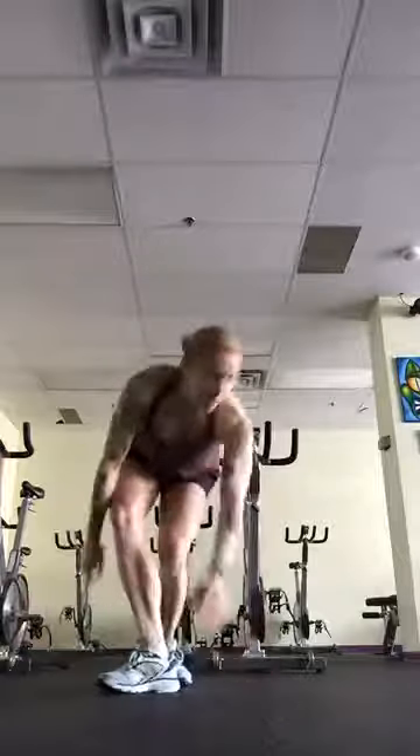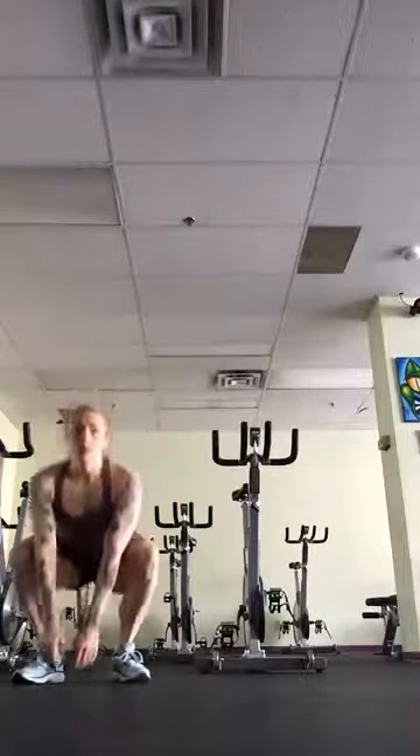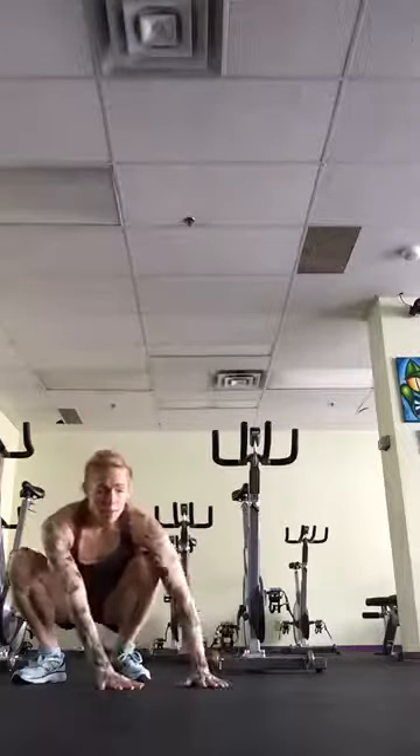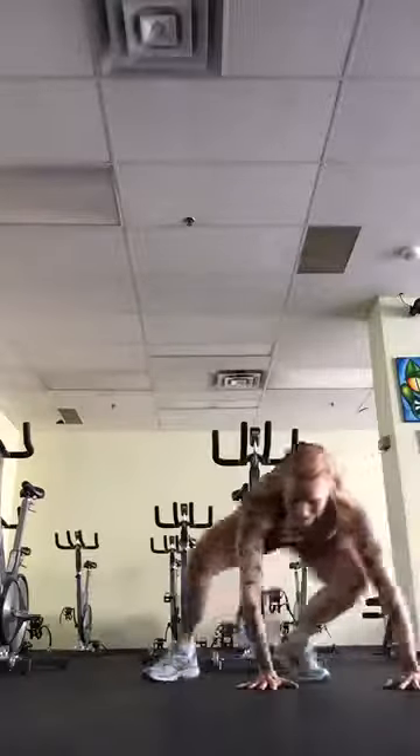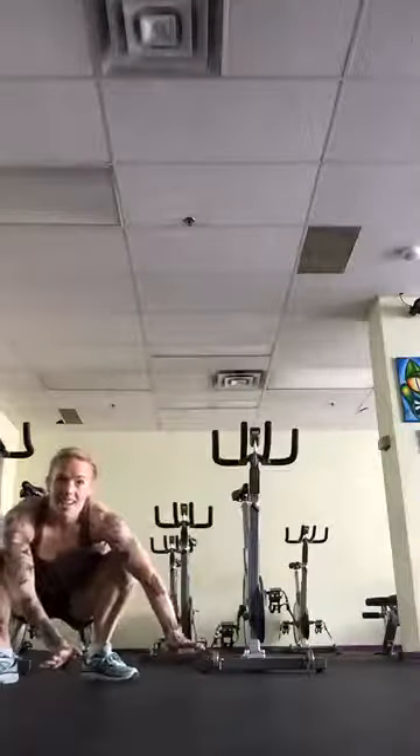Then you're going to do gorilla walks. You come into a squat, put your hands on the mat or on the ground, and walk your hands over — you can do as many steps in one direction as you want, like 10 in one direction and come back 10 in the other direction. Do whatever you want. Do that for 45 seconds, then take that 15-second break.